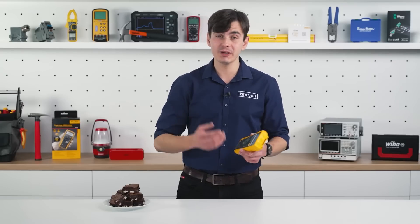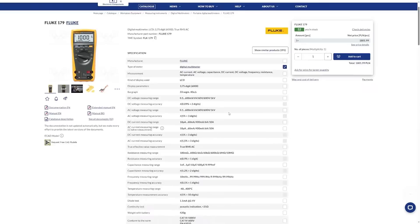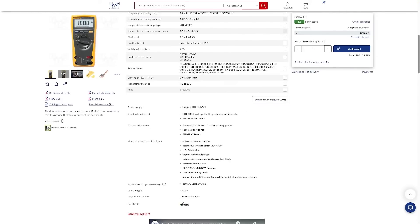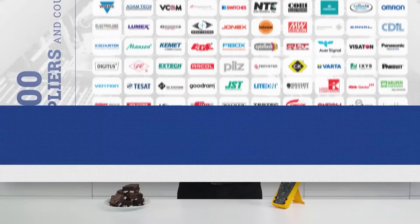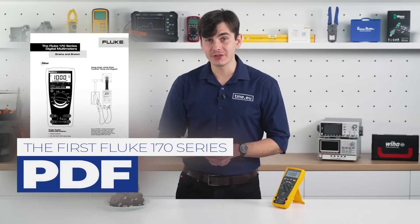And if you hurry up, you might get one as well from our website tme.eu. You can browse through hundreds of thousands of products and buy them from trusted brands.